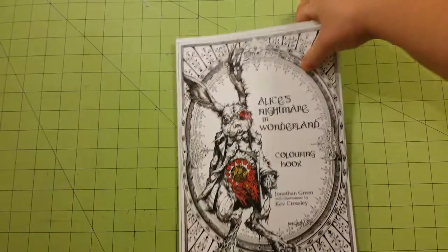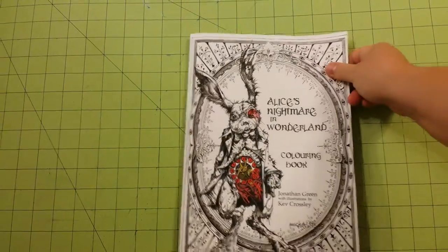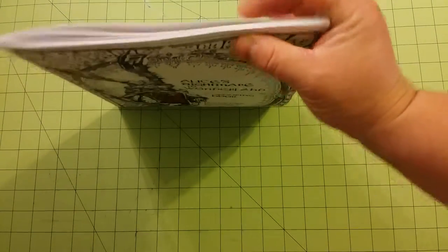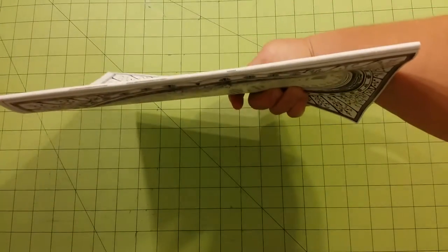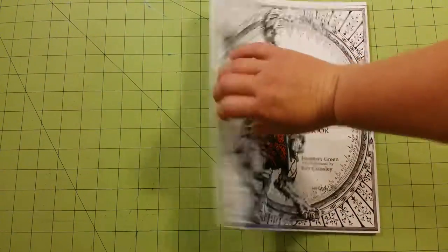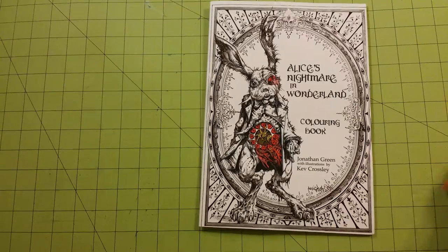This is the back of the book, and this is the front of the book. Eight by eleven and a half inches are the dimensions. This is the thickness of the book right there, and the spine of the book — it is stapled, a staple-through-the-spine kind of book.